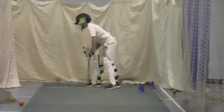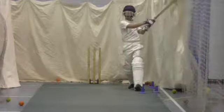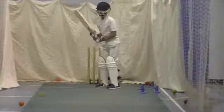Last one. Yellow underneath him. Well played. Nice.